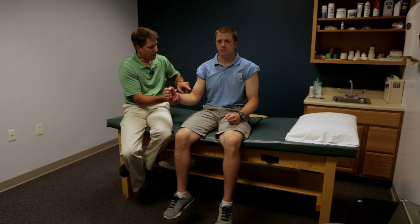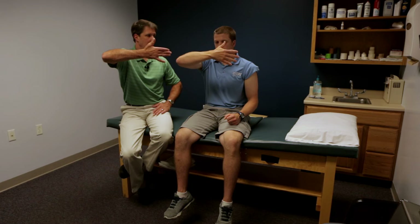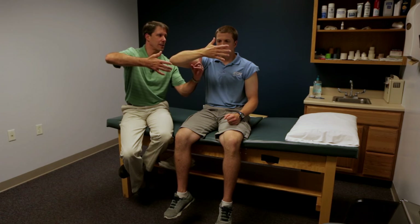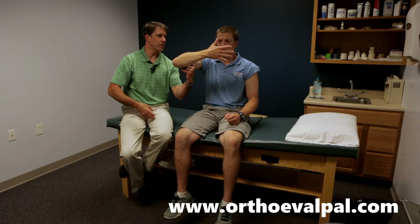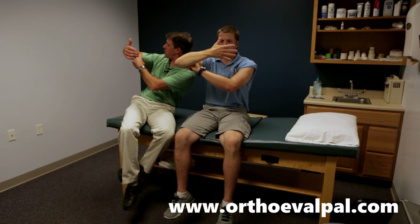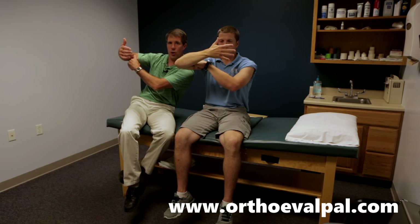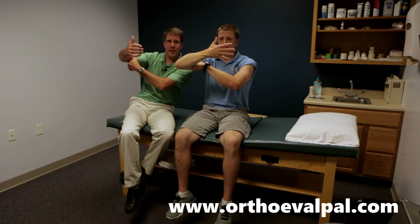One way to identify a distal biceps rupture is to have the patient hold their arm like this and look at their hand, then take the index finger of the other hand and place it right into the antecubital fossa. You should be able to hook that bicep tendon. If someone has a distal bicep rupture, you cannot feel it — you can't hook that tendon.